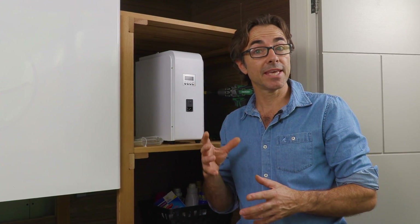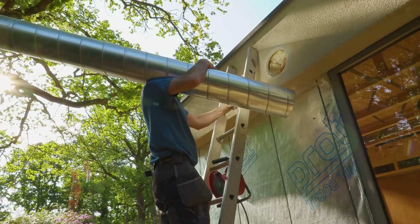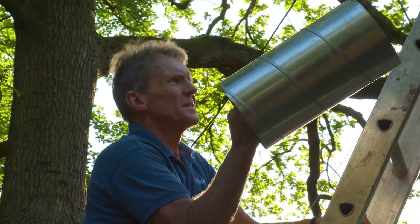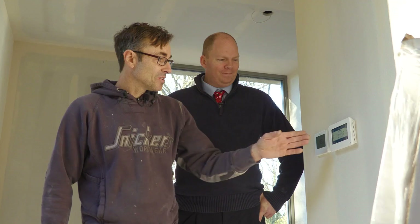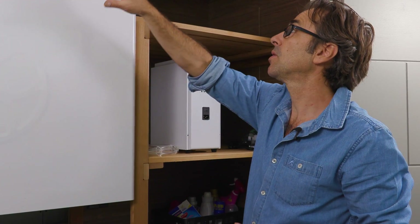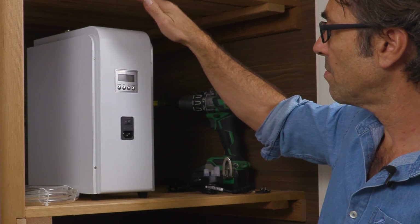I've been living with the MVHR for about six months and I can say I really like the feeling of it. It's the first property I've lived in with forced ventilation, so instead of having extractor fans taking all that heat and energy out, this takes the warm stale air back through the unit. It cleans it, filters it, gets rid of what it doesn't want, mixes it with clean fresh air, recovers the heat if you need it, and then supplies the house with fresh air into the habitable rooms.